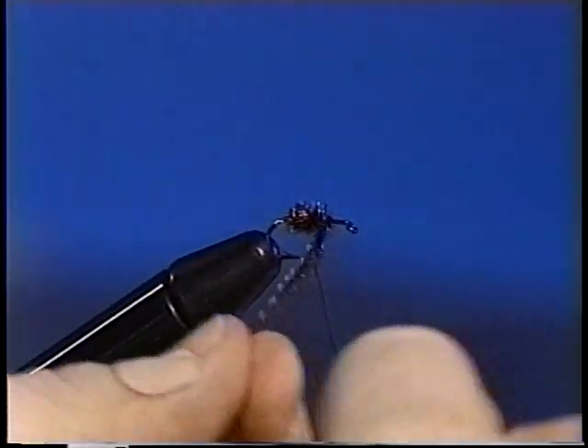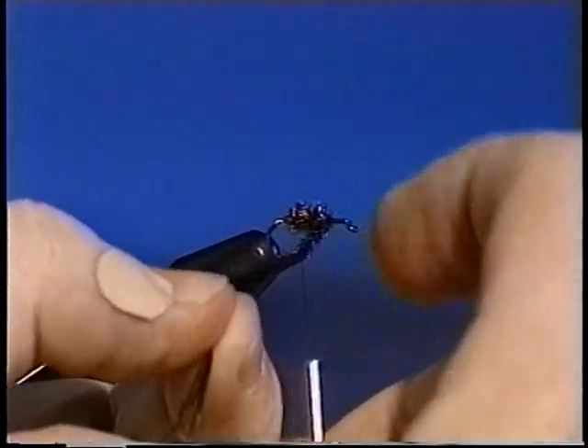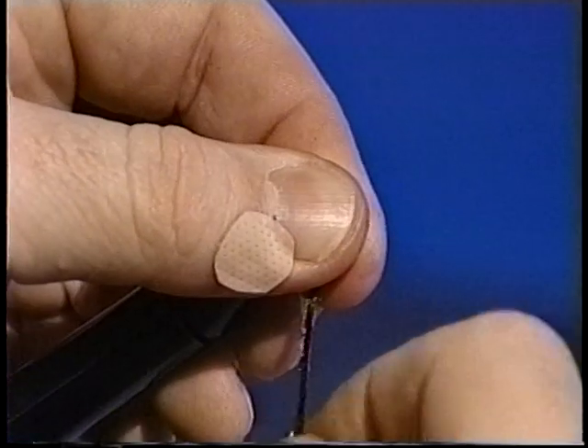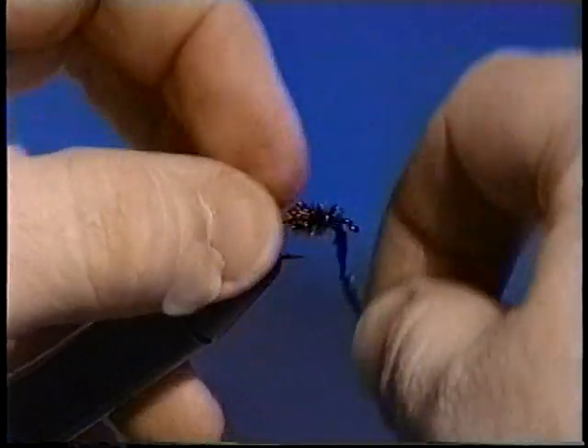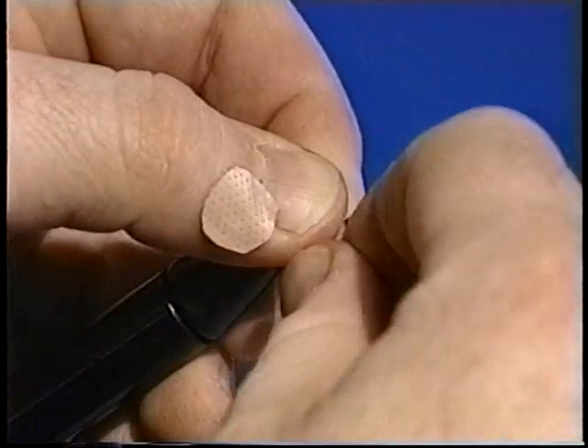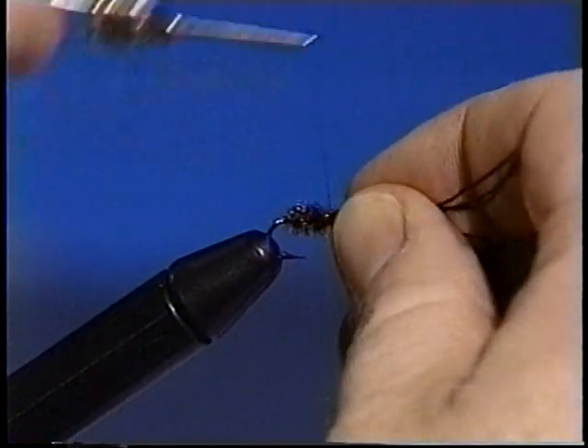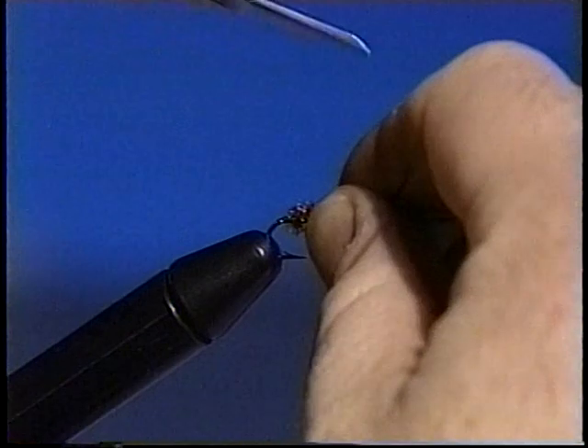Wind the reinforced herl forward. If you run out of reinforced herl, twist some more around the thread. When you reach the butts, make one more turn forward. Unwrap the herl from the thread and secure. Trim the excess herl and half hitch.